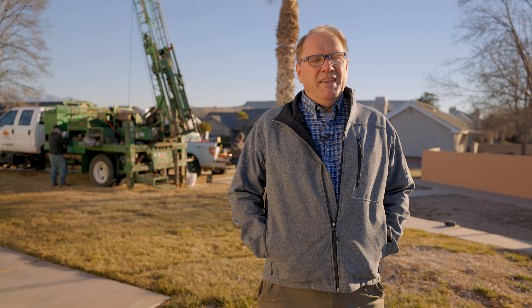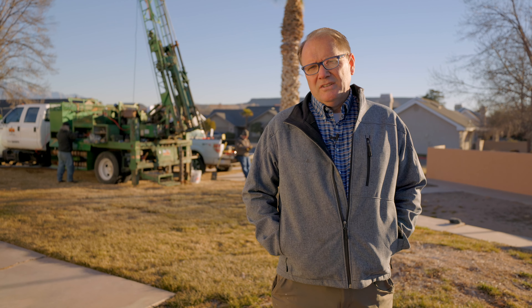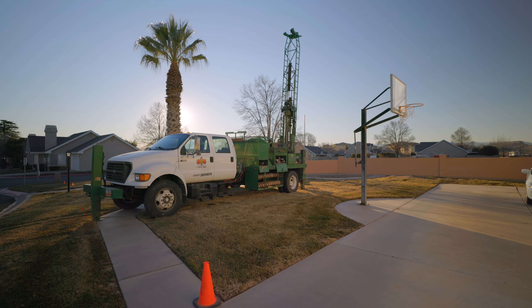This is Keith with How to Build Your Own Home. It's a cold morning and we're out here doing a geotech test. I wanted to go over that and show you really what it is.